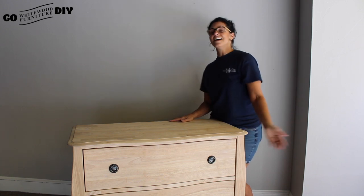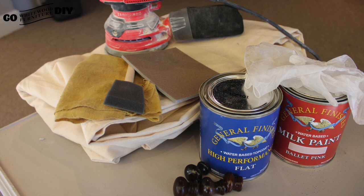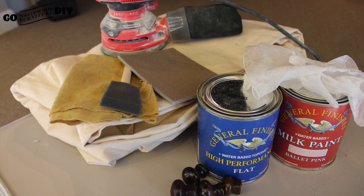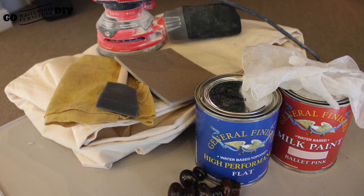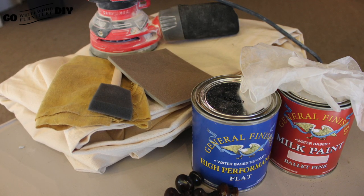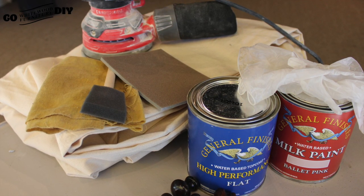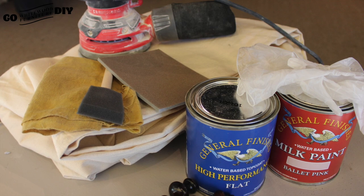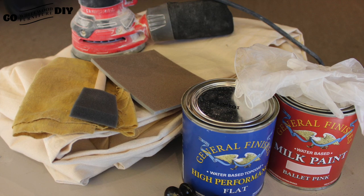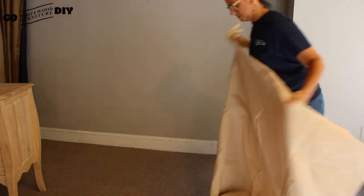We are recognizing and honoring Breast Cancer Awareness Month. Come with us on our DIY adventure. Here's our supply list: a drop cloth, a foam brush, something to prop the piece, whatever you have lying around, some gloves, the high-performance top coat, the ballet pink milk paint, the palm sander, a piece of 120 grit sandpaper, a piece of 150 grit sandpaper, a piece of 220 grit sandpaper, a screwdriver, and our tack cloth.